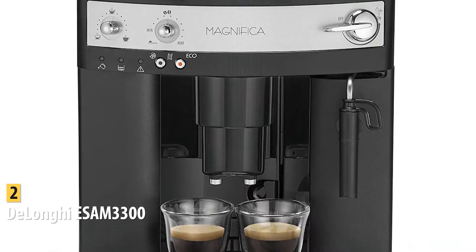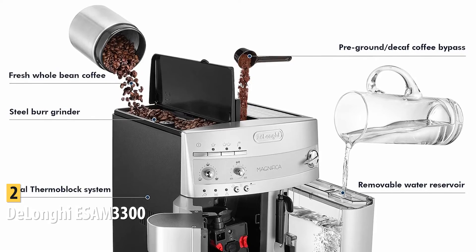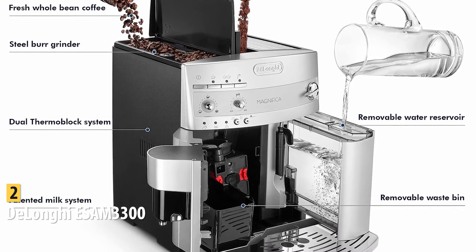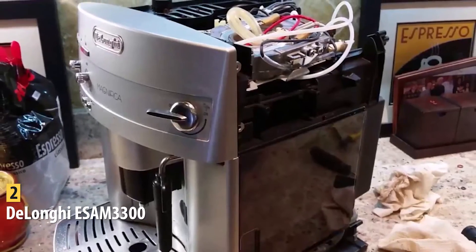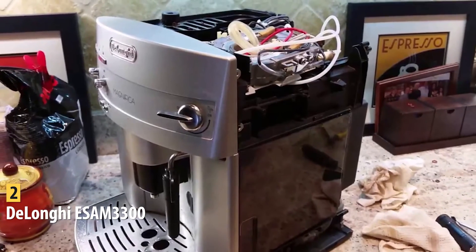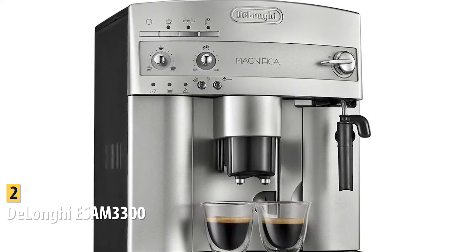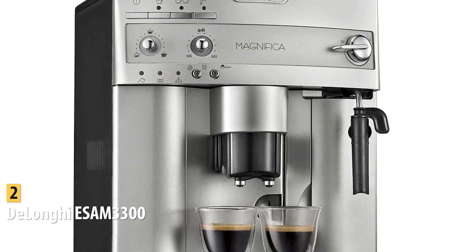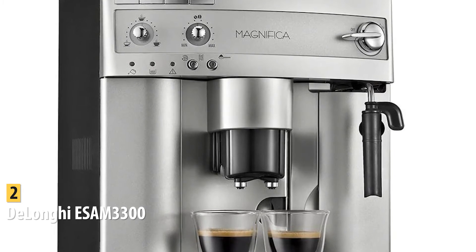The DeLonghi ESAM 3300 is a compact machine that fits on most countertops without crowding. Pros include five drink options, very easy to use, customizable, and powerful performance. A con is that the built-in burr grinder gets stuck sometimes, though that is a small flaw compared to its amazing features. Overall, the DeLonghi ESAM 3300 is an easy-to-use and customizable espresso machine that produces different delicious drinks.